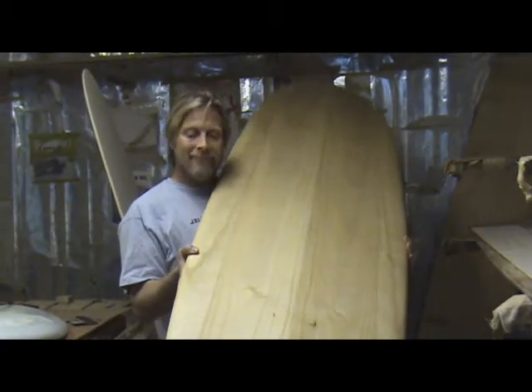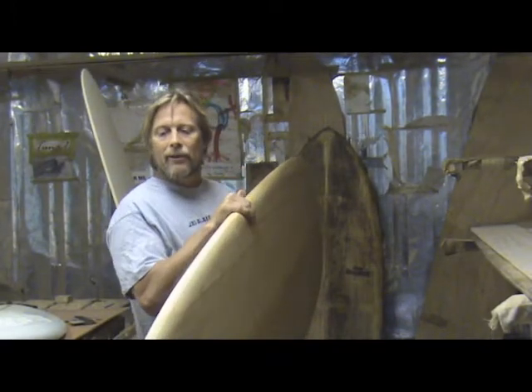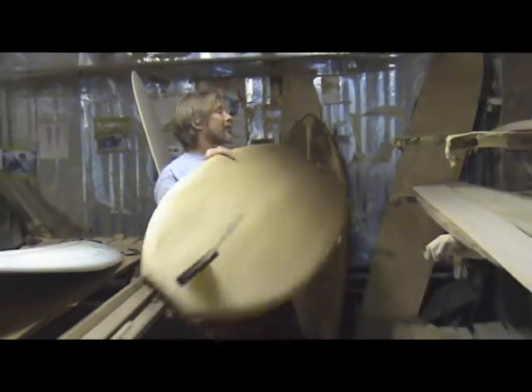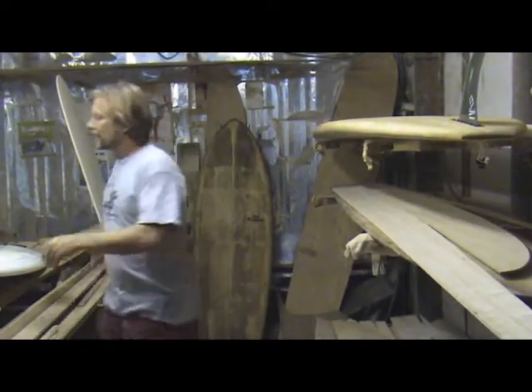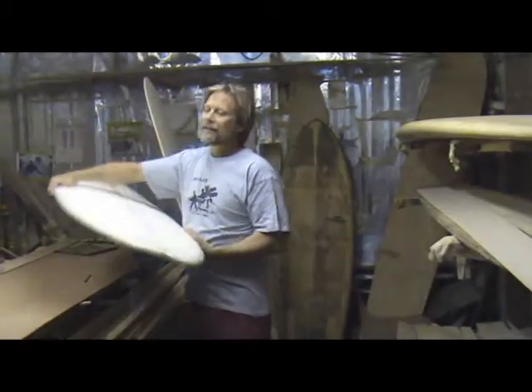Just today I rode this board at Johnson's, and it went so fast that I was making waves that I would never even hope to make on any other board. The few people that are riding them are just tripping out. So I'm going to take you through all the steps of how to make this a planking board.